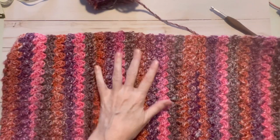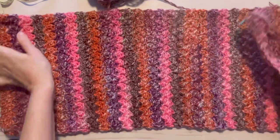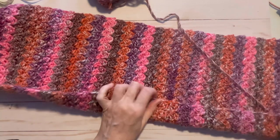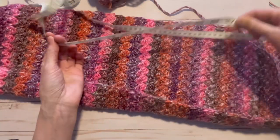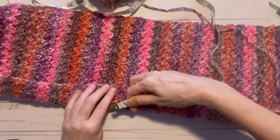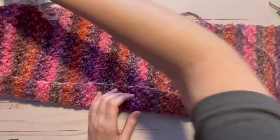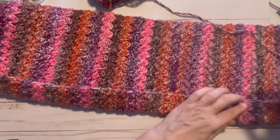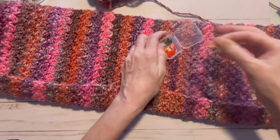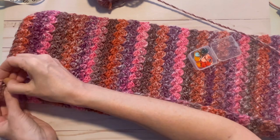We're going to fold this over a little bit on the top. I like to give it a little bit of a tug and kind of stretch it out first, and then fold it over just like a little collar portion. It's about a two-inch fold. Go ahead and fold that over and then use some stitch markers to hold it in place on the edges.